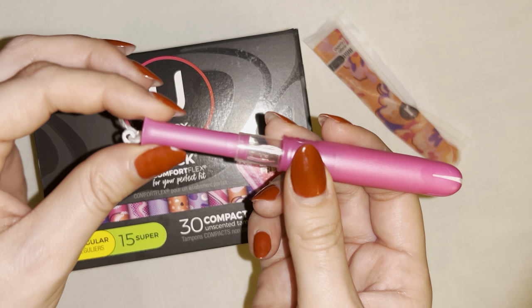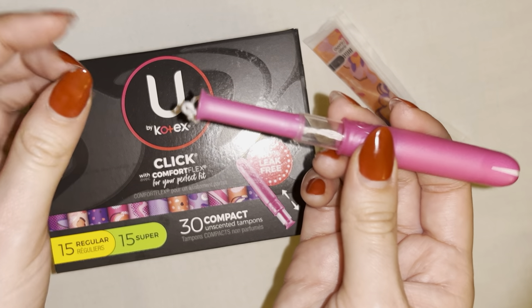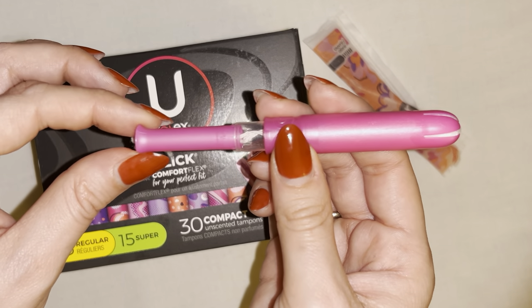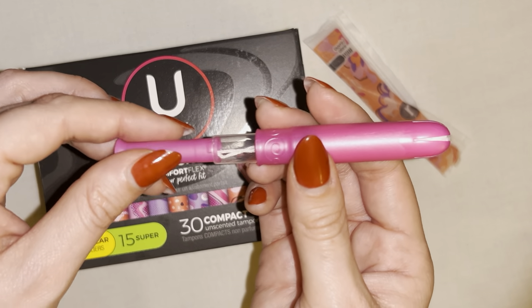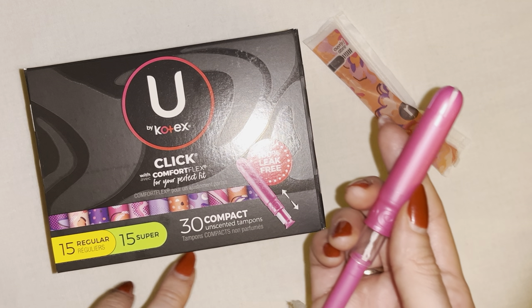How this works is you just pull this part out, so you hear it click like this, and then you go ahead and insert it from there. Super small, super compact — I've never had any issues with this product. It has fantastic absorption. Like I said, you get 15 regular and 15 super in this 30-count compact box.